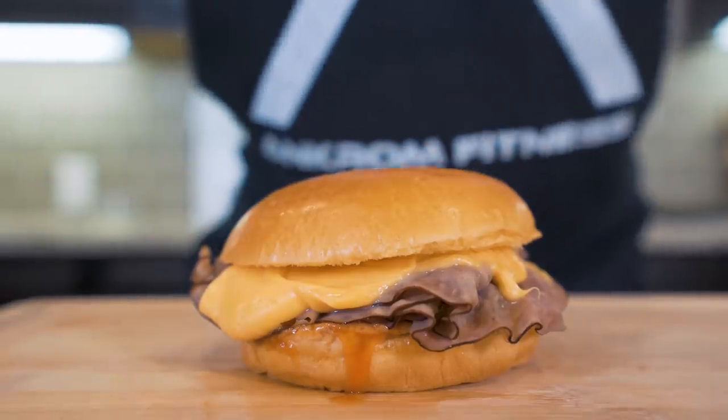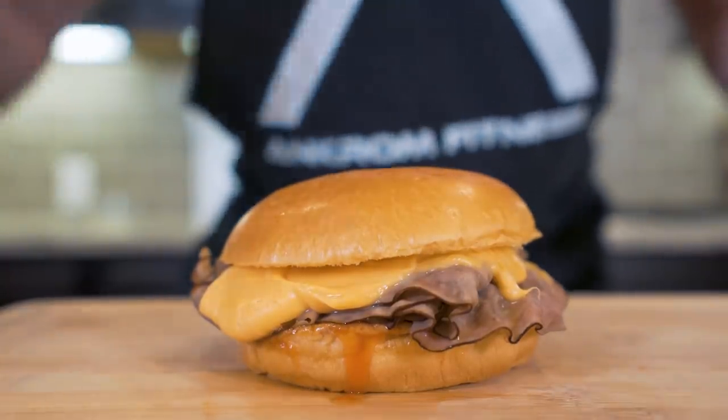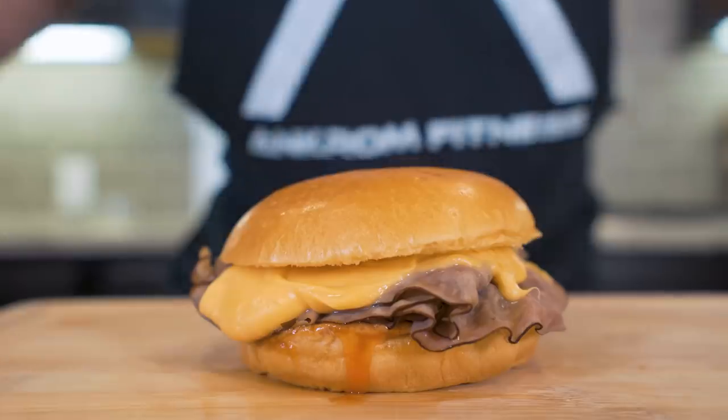In no time at all, we were able to recreate a fast food favorite right in the comfort of our own kitchen. The best part is we know exactly what's in this — we know that it's higher in protein, lower in calories, and overall, after eating it, we're gonna be way better off.